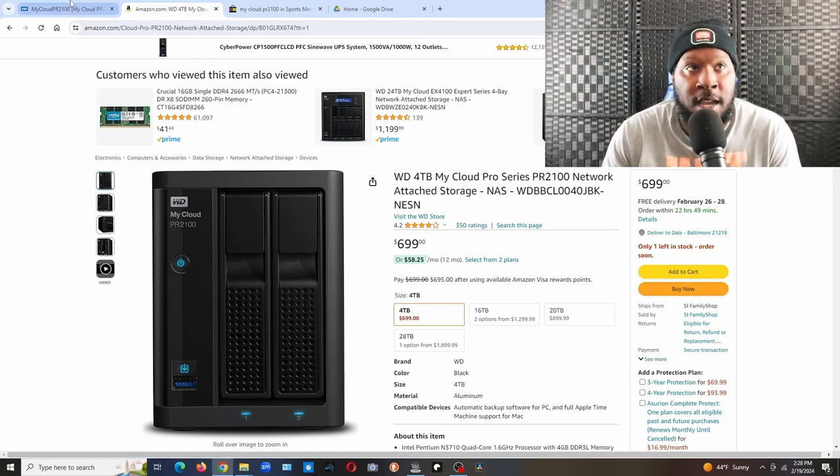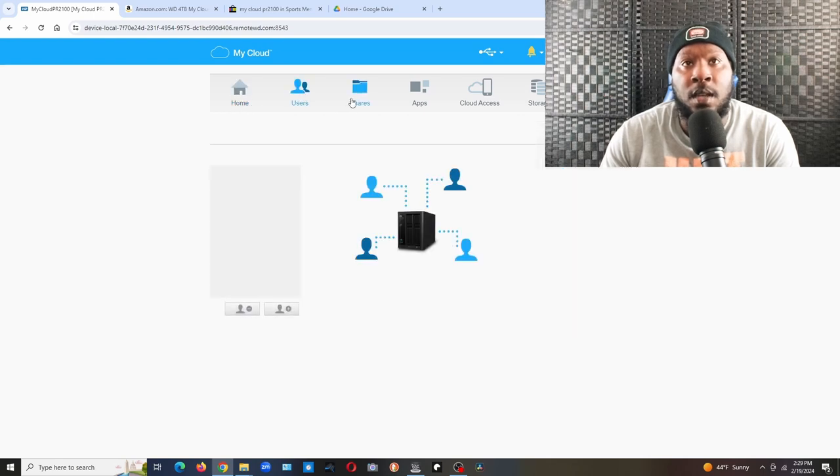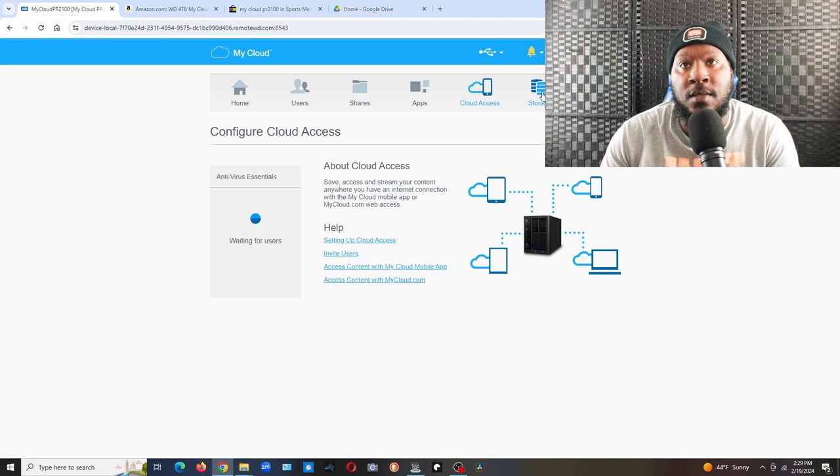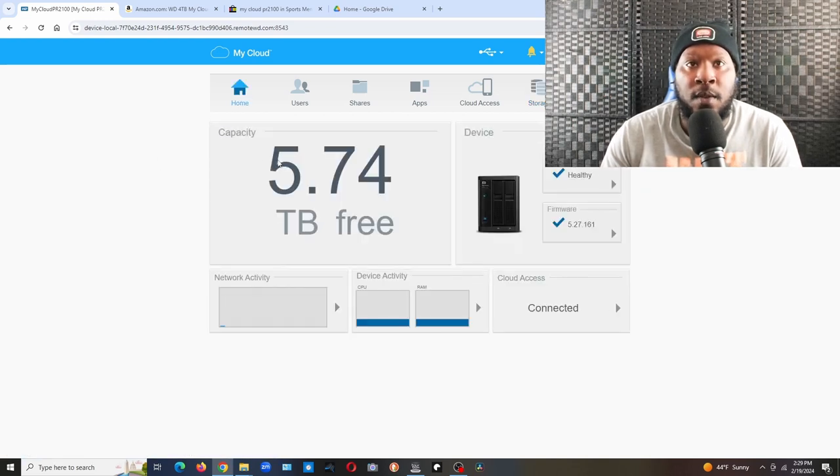Here's the actual My Cloud interface. It shows home users, shared, apps, cloud access, and storage. Right here you can see that RAID is on — it saves everything to one drive and copies it all to the other hard drive, so if anything happens to one, you just pop it out and pop another one in. It also shows how much storage we've used.